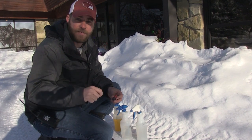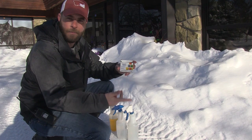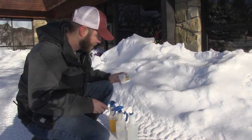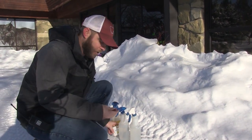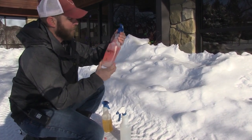Hey guys, Jeff the Nature Guy here at Zoo Montana. I love good cheesy winter crafts and there's a lot of snow right now, so I want to show you a fun simple craft you can do right at home to take up some time and maybe even make a masterpiece for mom and dad.